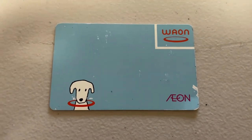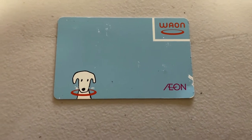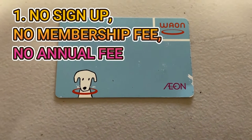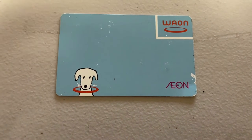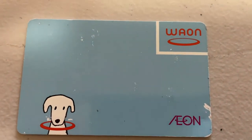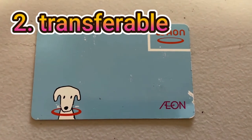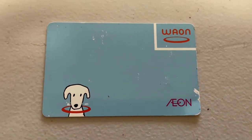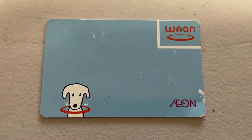I highly recommend getting this card — it's very convenient. Benefit number one: there is no sign-up, no membership fee, no annual fee, none of that, and no personal information is needed. Benefit number two: it's transferable. Say you live in Japan and you need to get groceries but you don't want to give cash to someone to get the groceries — you can just hand them this card.